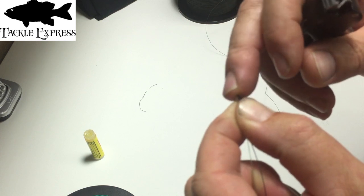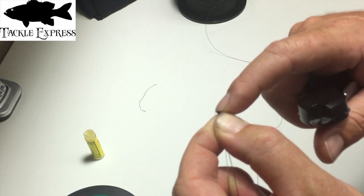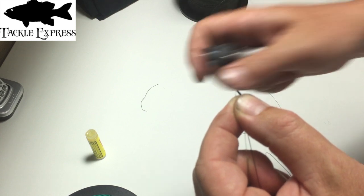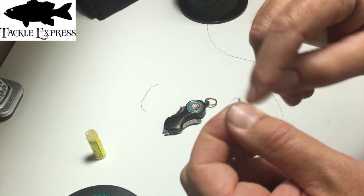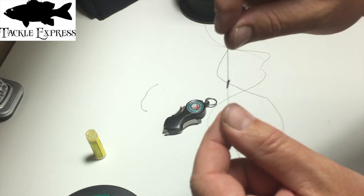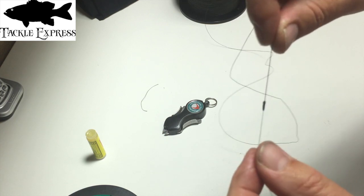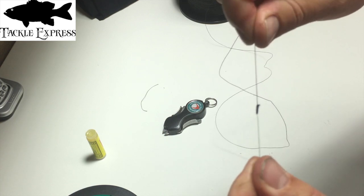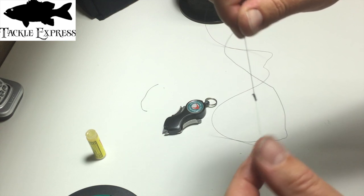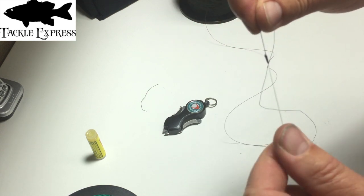I cut the mono tag as close as I can — I don't want any of it sticking out. If it sticks out and you're casting with a heavy weight and it catches your thumb, it'll dig in and rip a chunk of skin out. So cut it as close as possible. That's it — a pretty small, very strong knot. Thanks for stopping by TackleExpress.com. Any questions, give us a call or email us. Thank you very much.